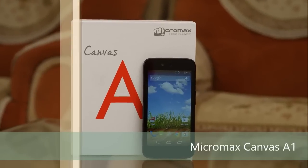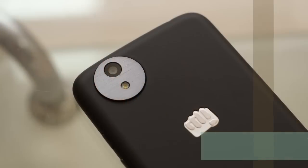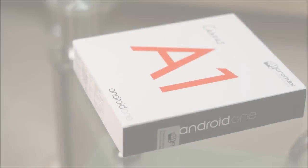Hello everyone, you are watching the full review of Micromax Canvas A1. This is another Android One smartphone and I am Gogi from Gogi Da Ten.